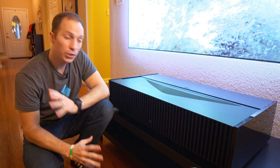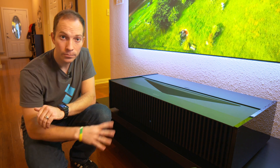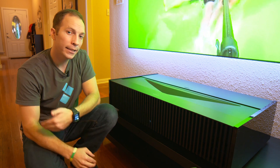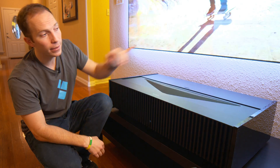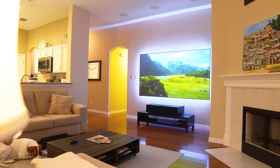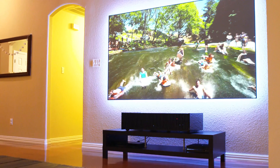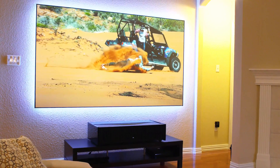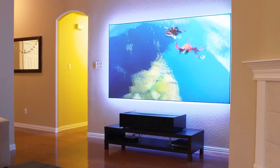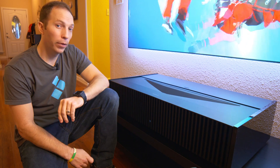The GTZ1 came in at a whopping $50,000, which was out of the ballpark for many. This projector is smaller, lighter, and brighter, and it costs less than half of the GTZ1, coming in at under $25,000. When you combine this with our ST screen, you're getting an amazing 100, 110, or 120 inch image with no glare, and it's much more affordable per square inch than a flat screen TV. Keep your eyes open for the VPL-VZ1000ES — it's going to be available in April. The future of short throw is bright, ladies and gentlemen, and I'm thrilled to be going along for the ride.